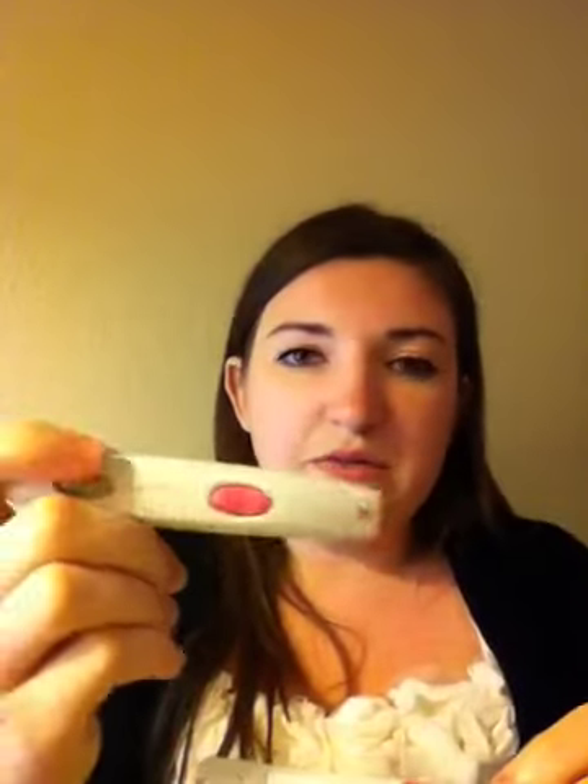There's a little arrow. This is the reader. So you take it arrow to arrow and insert it until it clicks. I don't know if you heard that, but...